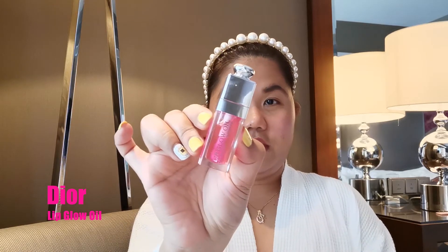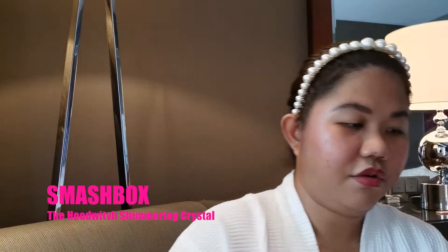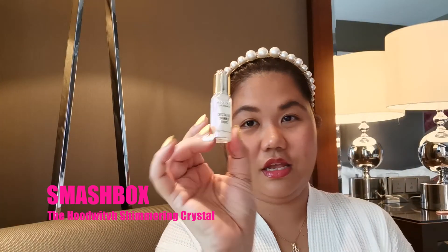Girlfriends, to keep my lips moisturized all day every day, if I want to go to the beach I normally use this lip glow oil from Dior. Or another one of my favorites is this Smashbox lip product.